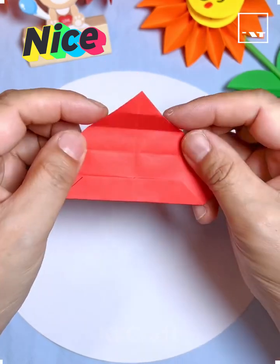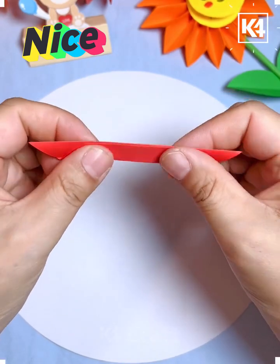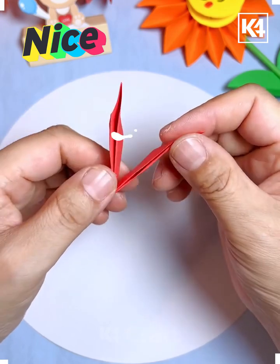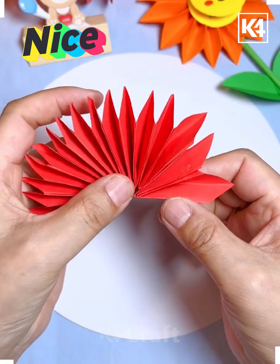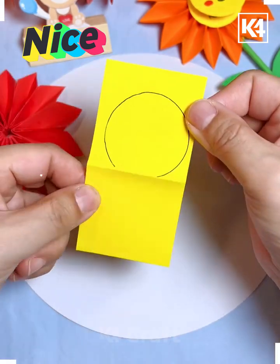Hello everyone, let's make these beautiful flowers. You can also write messages inside them. Cut a square craft paper, start folding it, and make eight such pieces. Combine all of them in the shape of two and two.